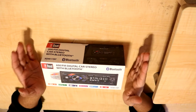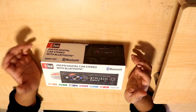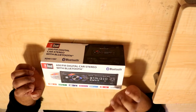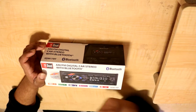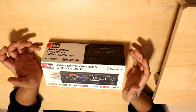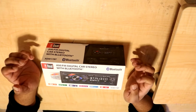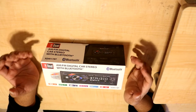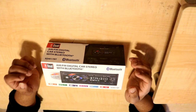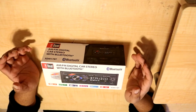It is a cheap $20 dual head unit. Honestly, when I went to Walmart, I wasn't really looking for this thing at all. But it got me with one very particular feature — it has a voice activation button used for things like Siri and the Google Assistant. I had never seen that before on a radio, and especially not in a head unit that was $20.